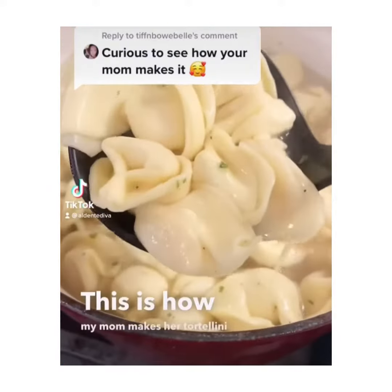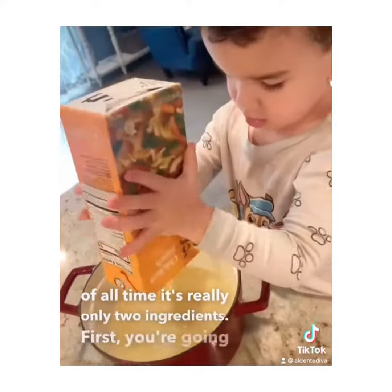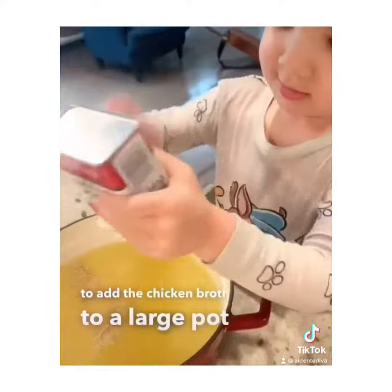This is how my mom makes her tortellini soup. Easiest thing of all time — it's really only two ingredients. First, you're going to add the chicken broth to a large pot, then season it with pepper.